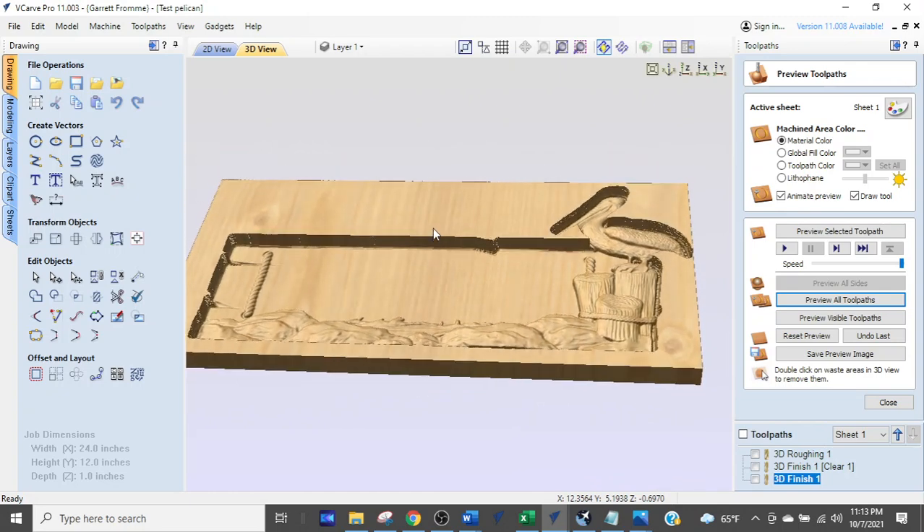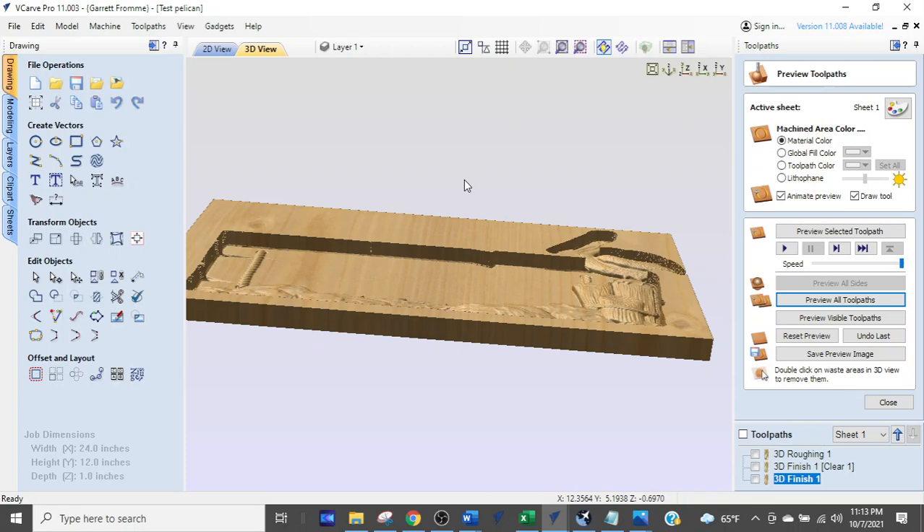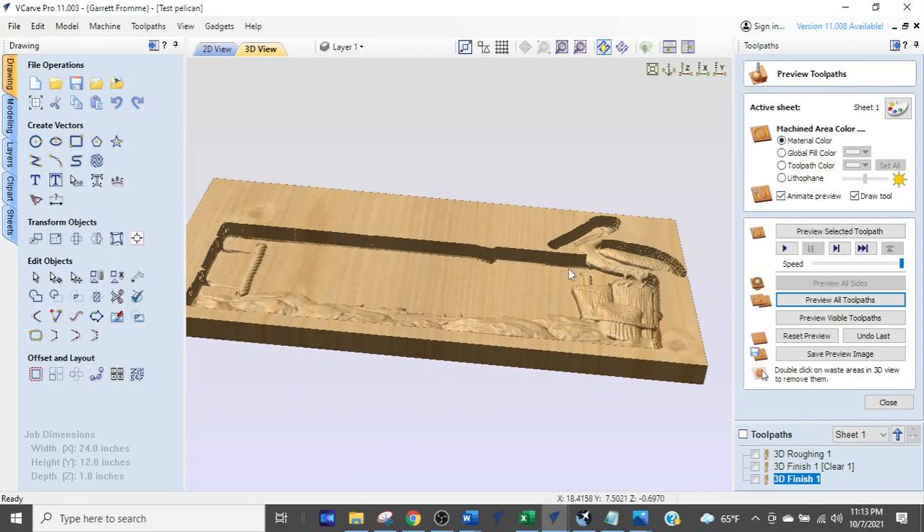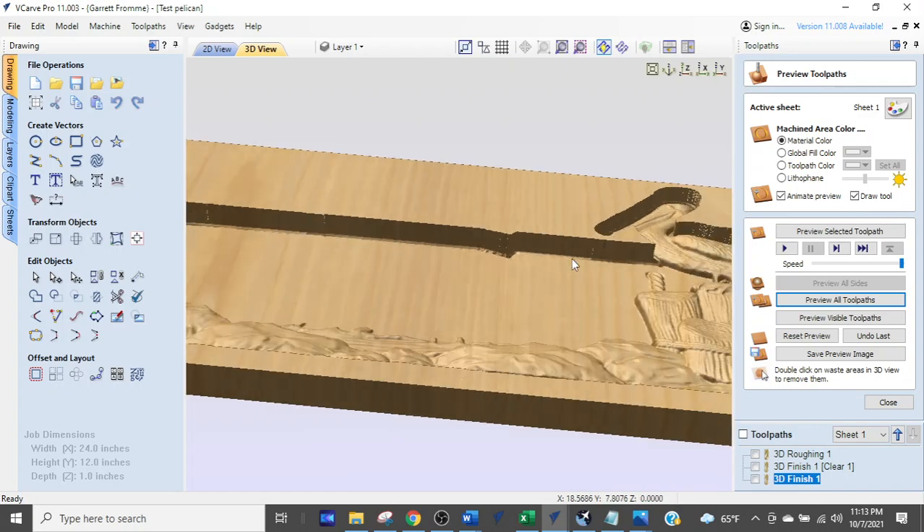Something to keep in mind when looking at the job size: this is one inch thick material. Look at how much material it is taking out.